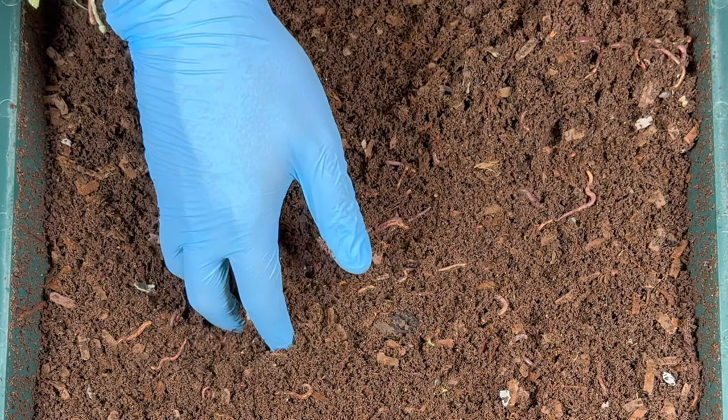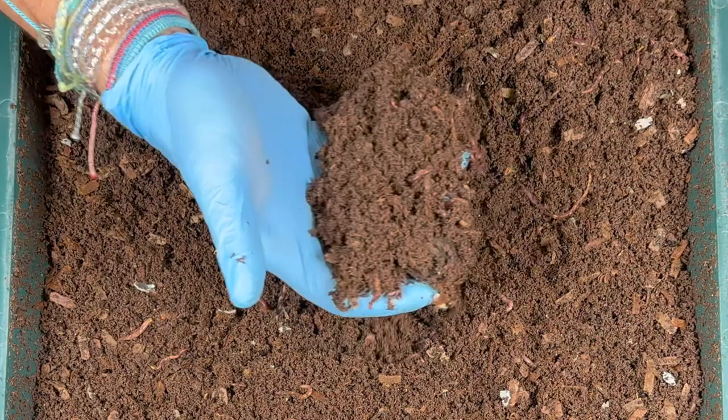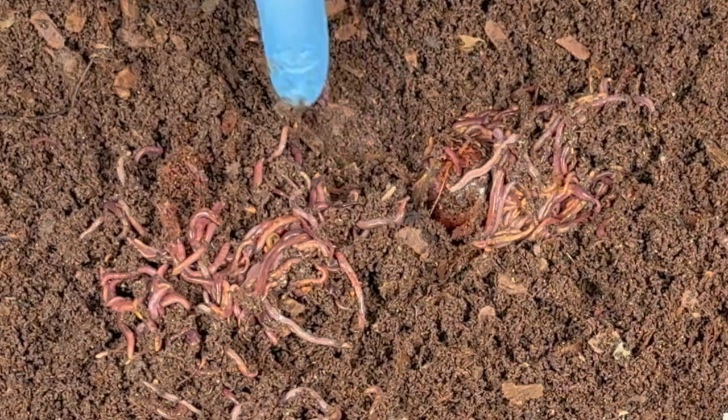It's been 14 days since we were in here, so a lot of the feeding may be gone, and we kind of did a reverse feeding. I accidentally fed on the bottom without putting bedding down, which I normally do, so a lot of the bedding was on the top. But let's see how the worms are doing.